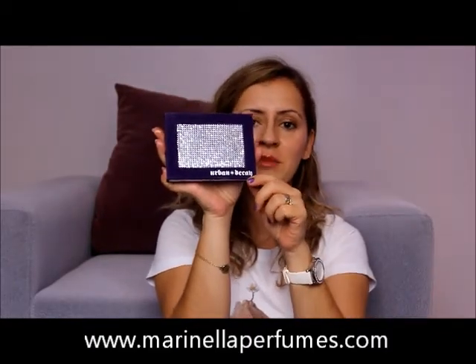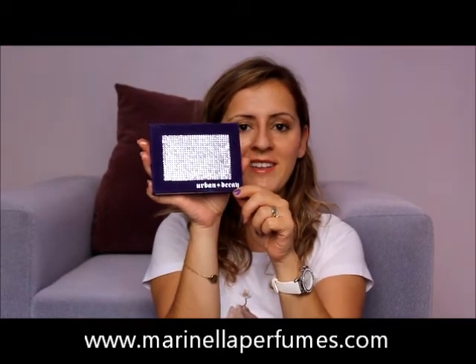You can see the link of this beautiful Urban Decay palette below. I'm giving the links for the Marinella Perfumes website and you can purchase it at very good prices there. Thank you for watching and I'll see you in our next video. Bye bye!